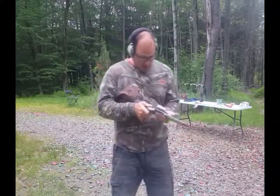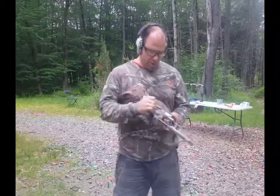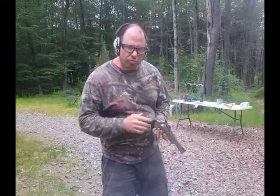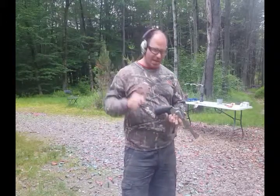Hello everyone, welcome back. We're shooting 500 Smith & Wesson today. I'm shooting reloads — these are 500 special. I've powered these down to make them more manageable. When you shoot full-size 500s it feels like you're getting hit in the hand with a hammer.